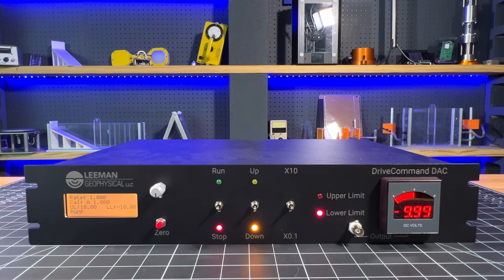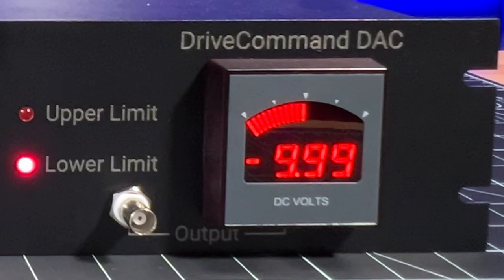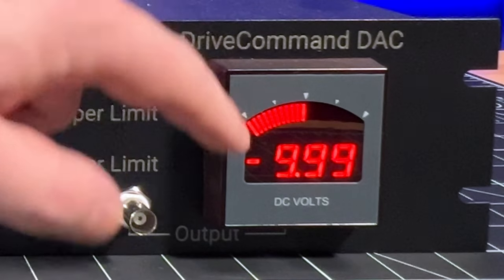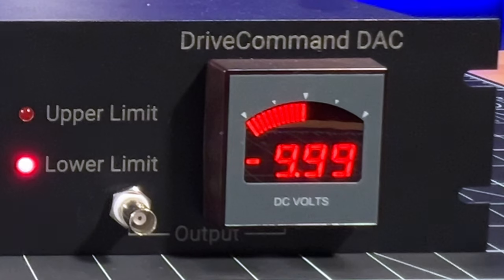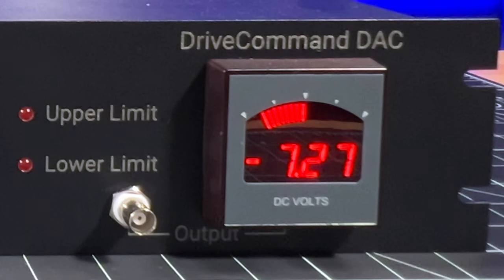We have a BNC output on the front that can be connected to the equipment that you're going to control, or it can be connected to a monitoring device such as a meter. Right next to it we have a built-in panel meter with a graphical scale that shows you where you are in the range of the unit, as well as the current value being output by the DriveCommand DAC.